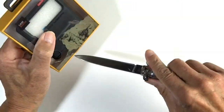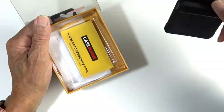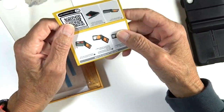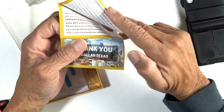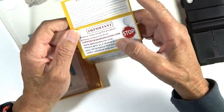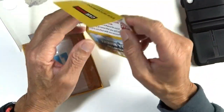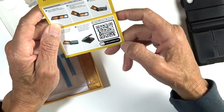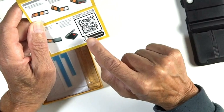Let's get it opened up. Each case comes with a card telling you a little bit about the company and giving you installation instructions, and you can scan for an installation video, which I think is a nice touch.